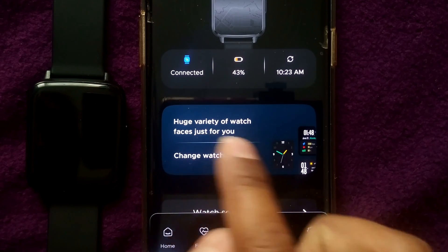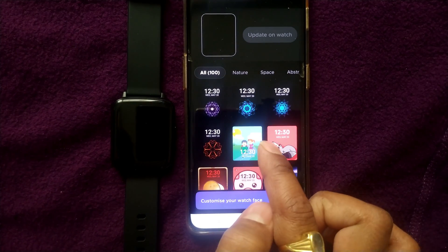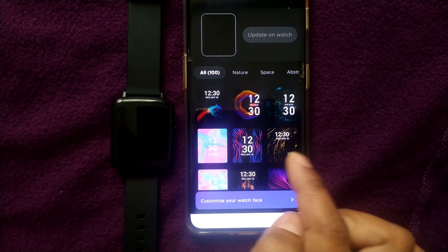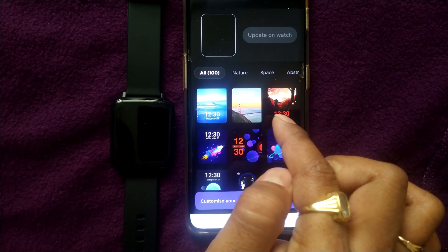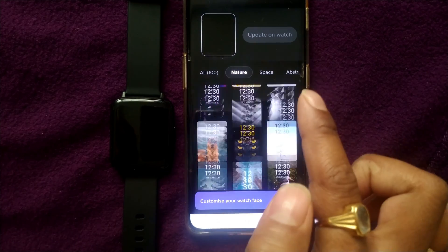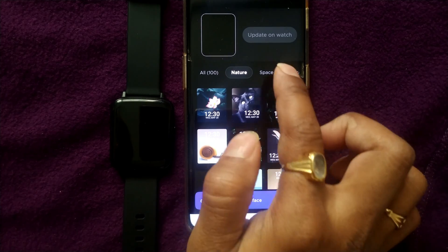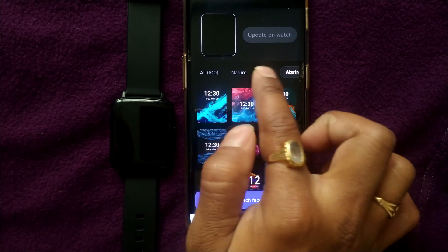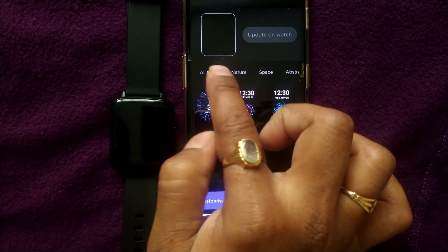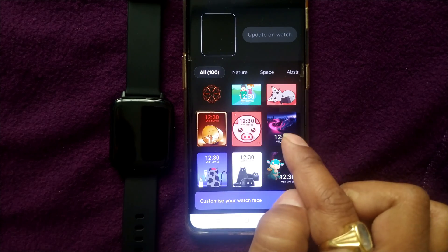There is a huge variety of watch faces. You can see a lot of wallpapers here. All the kinds of watch faces will be available in the first tab. Or else you can go for Nature, Space, Abstract, Cartoon, Travel, or Aesthetics. Everything is available here. So I will go to All and choose something for this video.